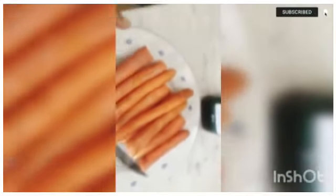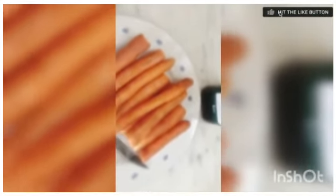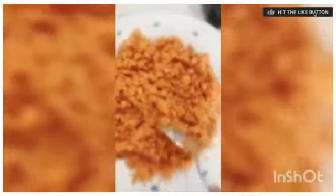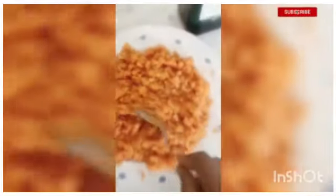I've already washed this carrot. You can grate it with a grater if you want, but I'll be using a blender. Because I'm blending it, I just cut it into smaller pieces. After blending it, this is how it looks — I didn't blend it too smooth because I don't want water to start coming out. Just blend it this way and then we go to fry.